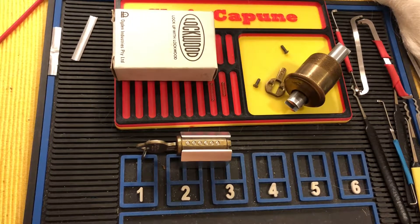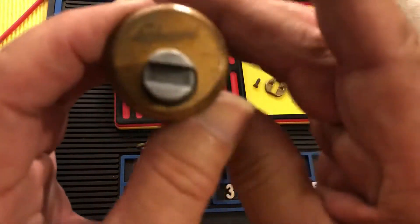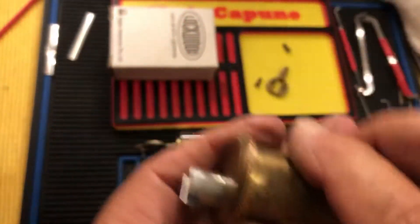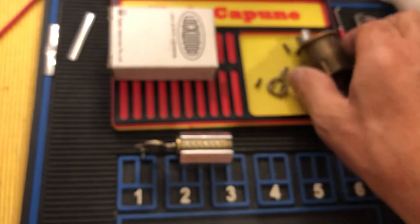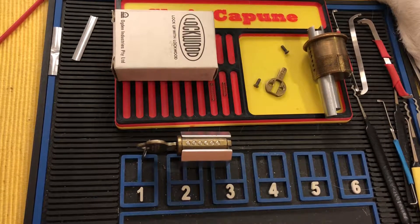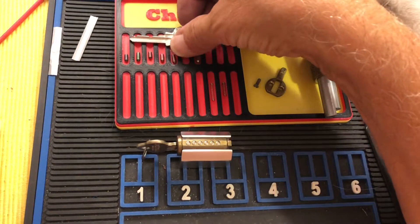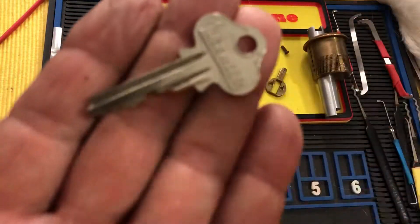Hi there, Chris here. In my last video it was Stock Lock Sunday and I rocked open this Lockwood and gutted it. That's an old American Lockwood for those who didn't see the video. I rocked it open and gutted it to find that it did not have original Lockwood pins in it — it was only pinned to five and it didn't have an original key.